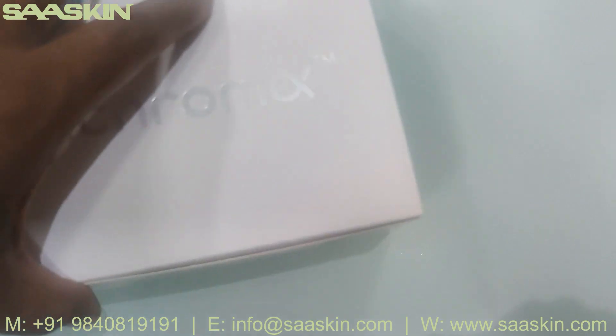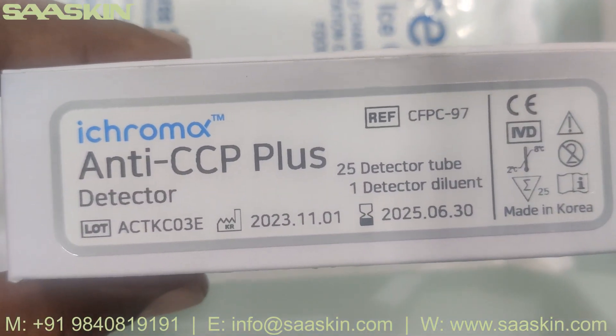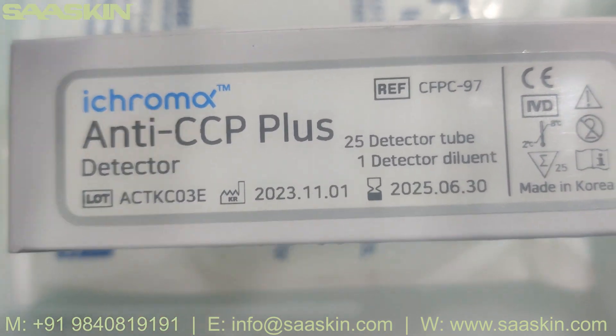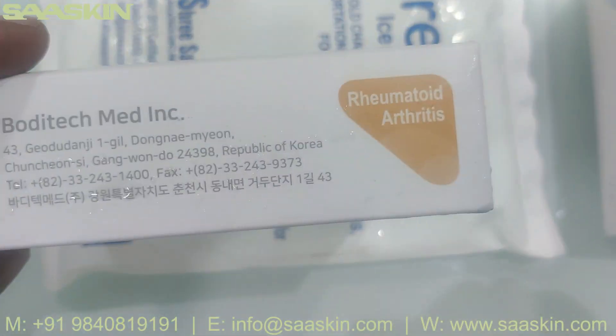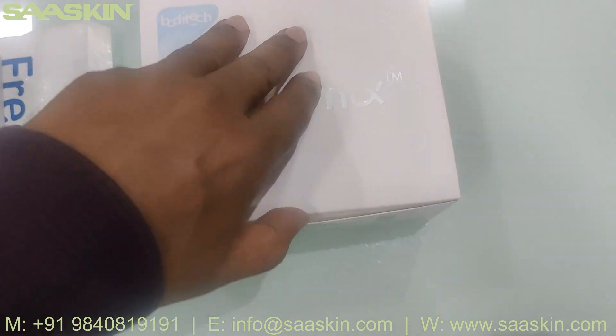You can see the reference part number here, and also the Anti-CCP Plus detector buffer, which comes separately. Let me open this for you.